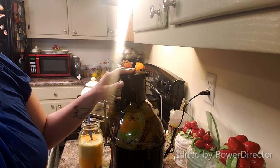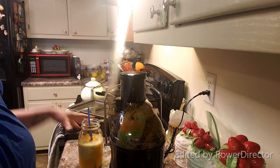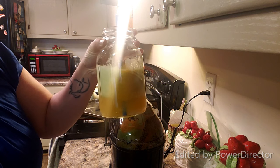Overall, if it was a little quieter and just a little different, I think I'd enjoy it even more. But it does an excellent job at giving me some nice juice.